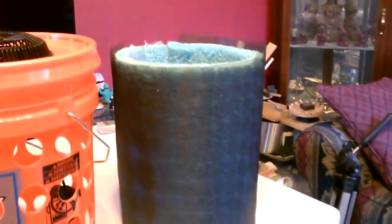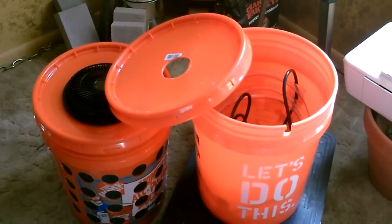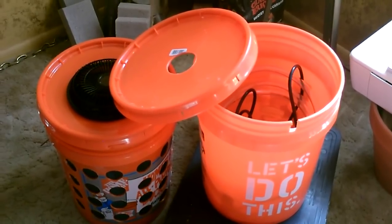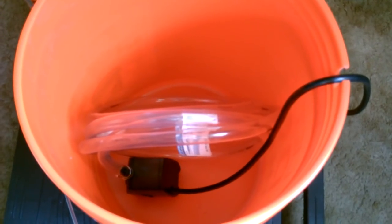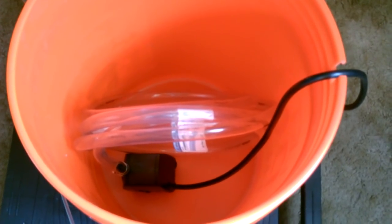Now you just take your cooler pan, wrap the screen around it, and drop it in. All right, now we just got to put it together. Take the pump and the clear tubing, attach those, and drop the pump in the bottom bucket.